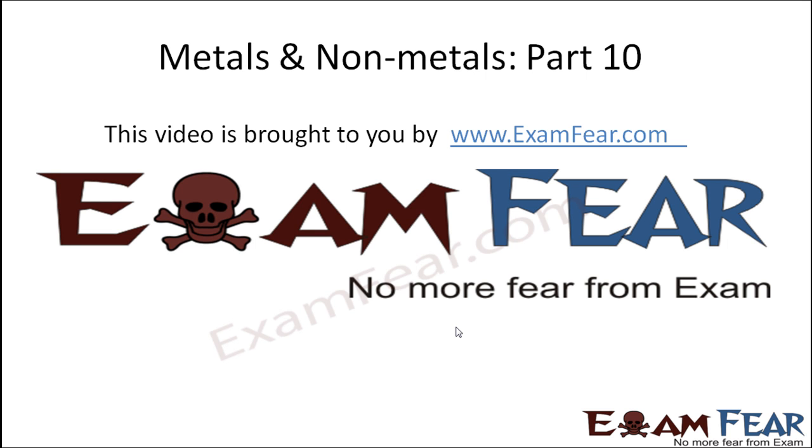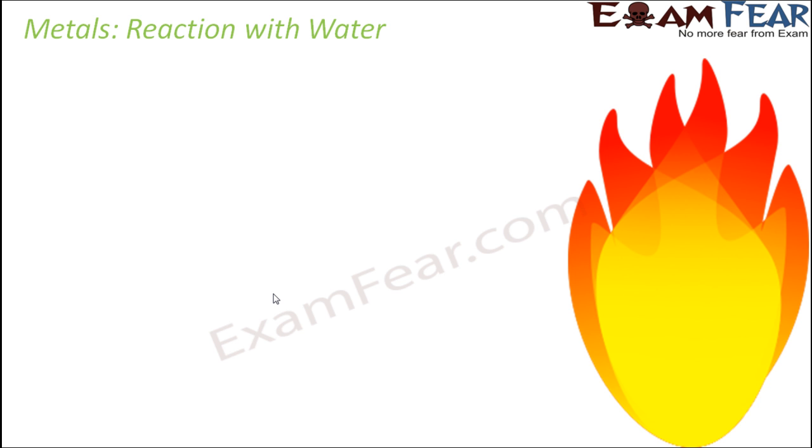Hello friends. This video on metals and non-metals part 10 is brought to you by examfear.com — no more fear from exam. So now we are going to talk about reaction with water. We already spoke about oxygen, so now let us see how metals react with water.